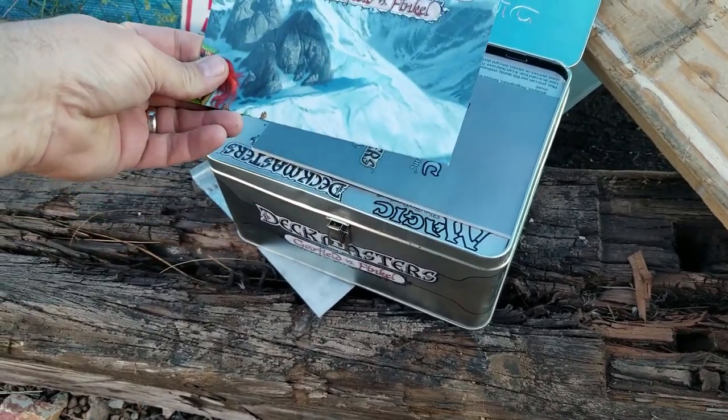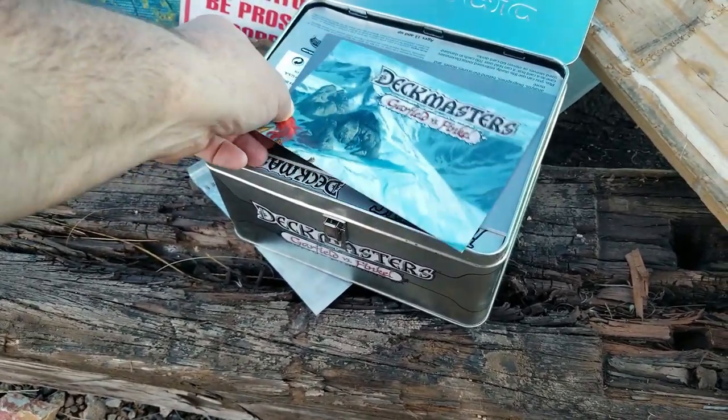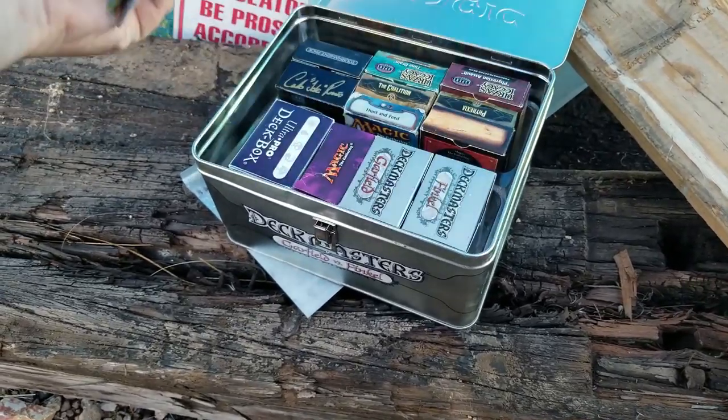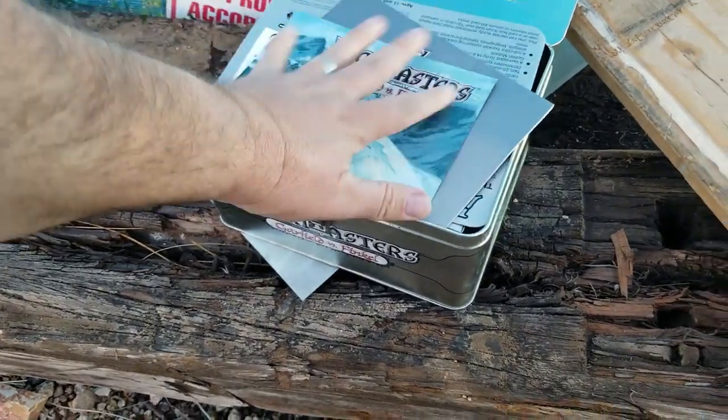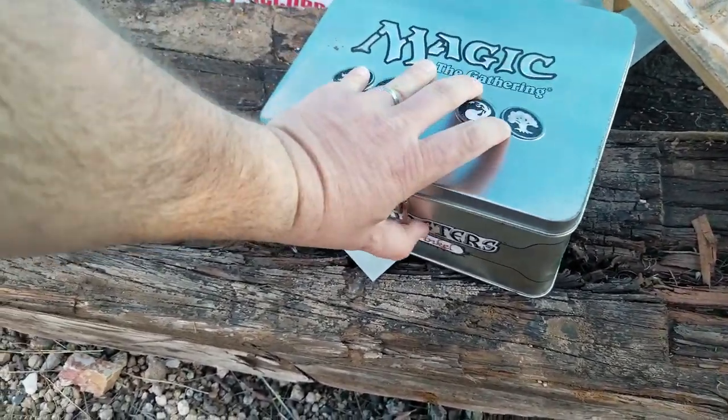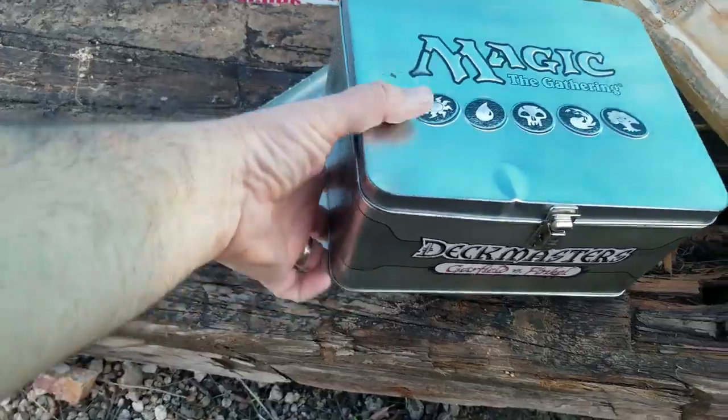When I opened it up I found original packaging and instructions — that's pretty exciting. And lo and behold there were decks in there. So I quickly scooped it up. I didn't want anyone to see. It was a bad area; I could have potentially been mugged. I had to get out of there fast.